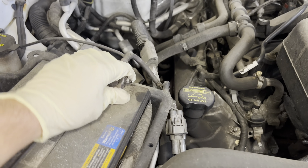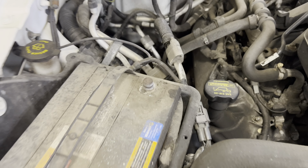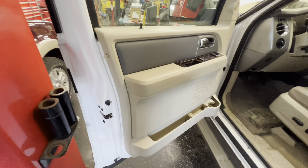Take that off. There's an airbag sensor in that door panel, so put that to the side and make sure it's tucked out of the way.